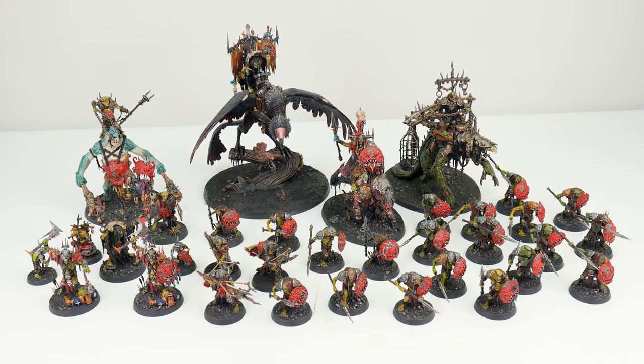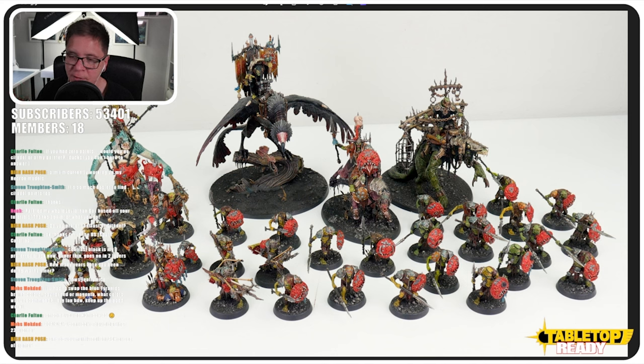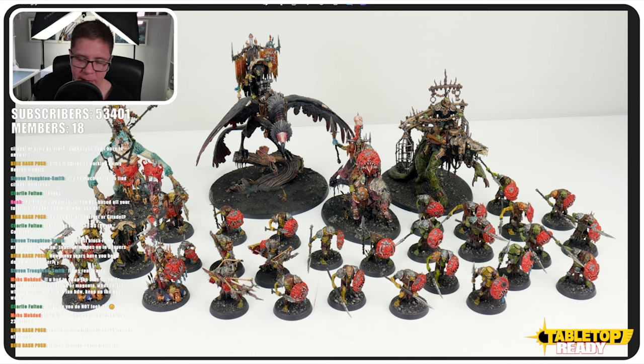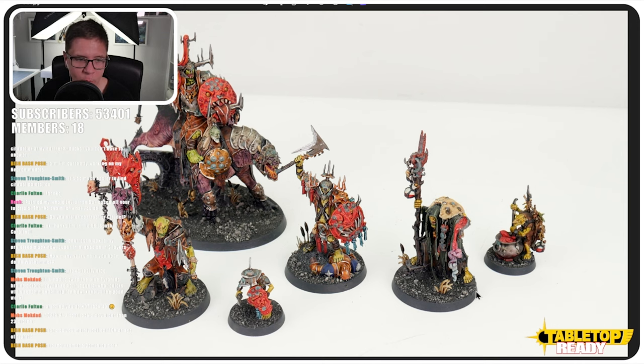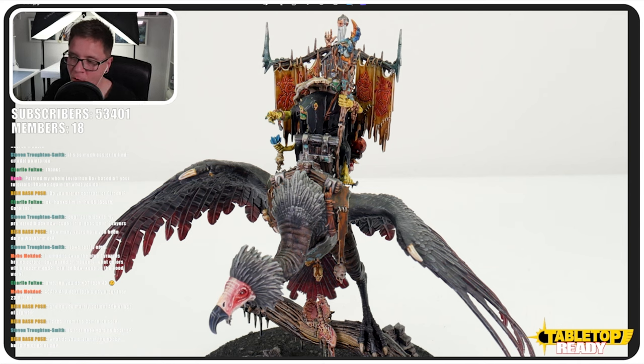Here's another army — this is the Kruleboyz. I love this range just because the design is so different from the usual Ork. These are painted with contrast paints as well, so this is a good example of what you can achieve with them. I feel Games Workshop didn't advertise contrast paints well enough when they first came out, and I don't think people understand what you can achieve with them. I'll add more Kruleboyz when I get an itch to do my Age of Sigmar. It's contrast paints and some highlights — I'm not a fan of how I've based these, so I might change those when I come back to finish the army. I'd really love it if Games Workshop released the Swamp Caller as a separate model.